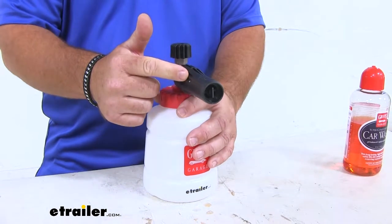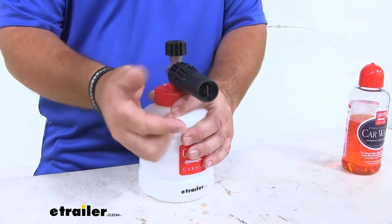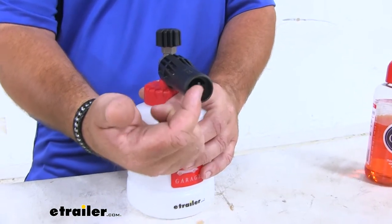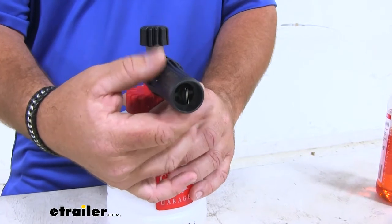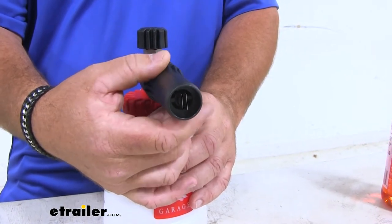Our adjustable fan jet is going to adjust the width of the foam. Right here on the end, there are two little metal pieces. As I turn this, they're going to open up — that gives you your wide stream and your thin stream.